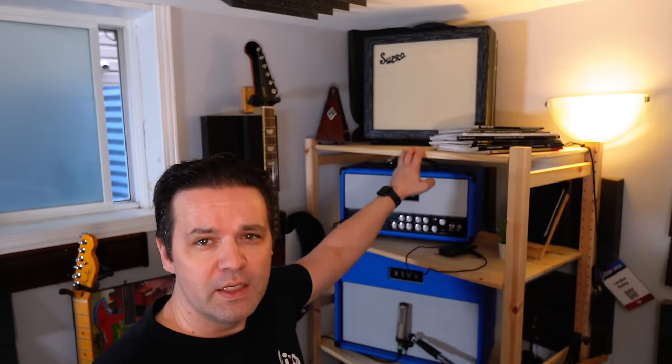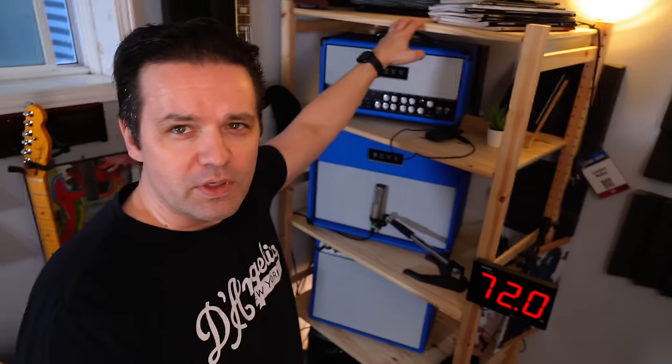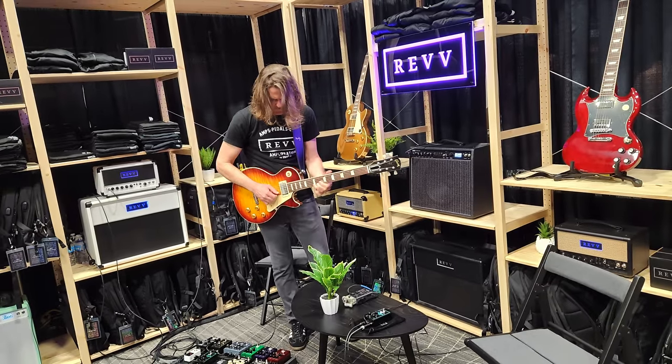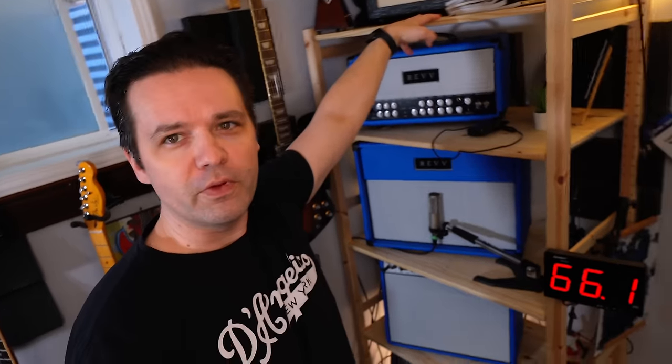Ikea shelf — usually something you'd see at Ikea. It's not made for amps, but I saw it and I'm like, that's really perfect. I stole the idea from Rev last summer — I saw them using these at their booth at Sweetwater. That's a really good idea, so I copied that. And interestingly enough, it's mainly full of Rev amps now.